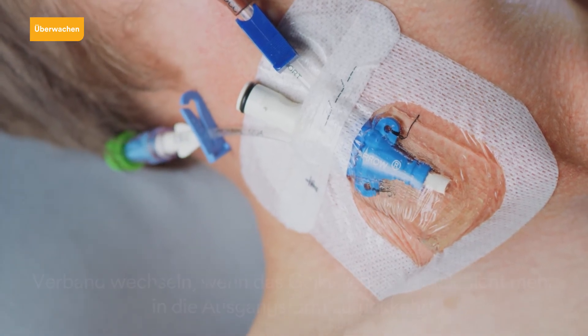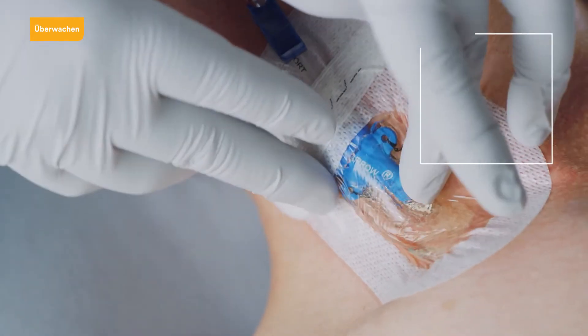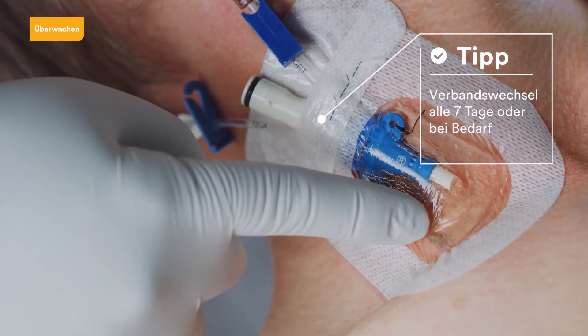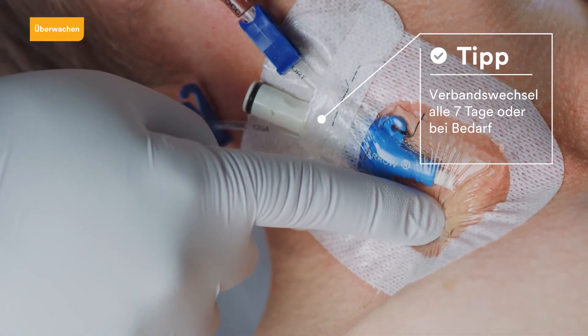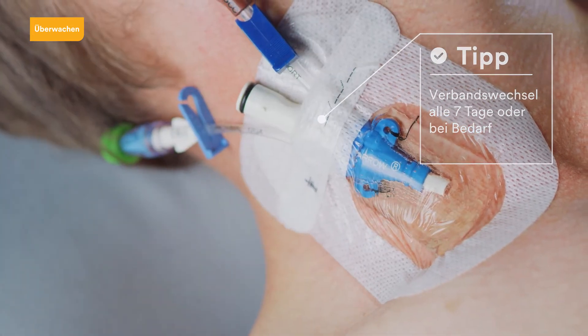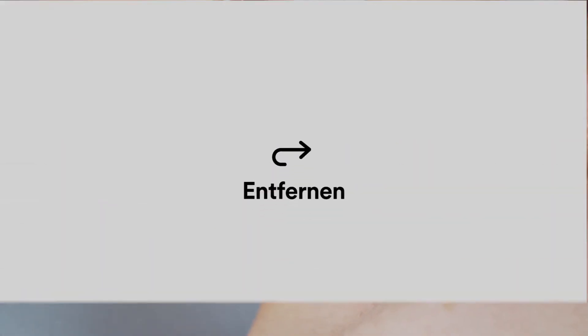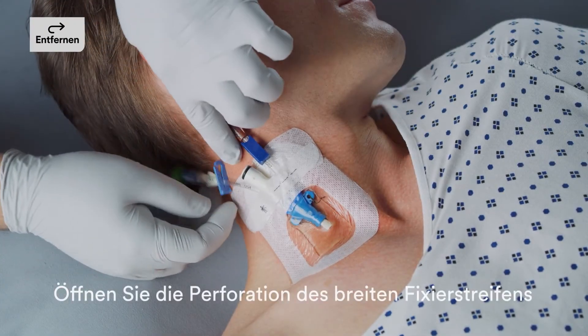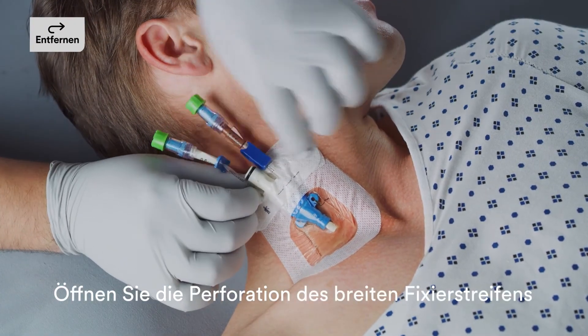The dressing should be changed if the gel pad remains displaced when pressed with a finger. Change the dressing every seven days, when the dressing becomes loose or soiled, if the gel pad is saturated, or in cases where there is swelling, visible drainage, or lost visibility.